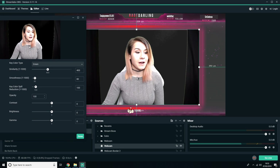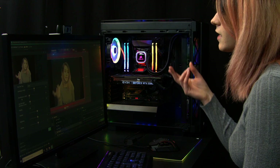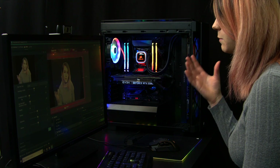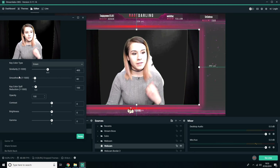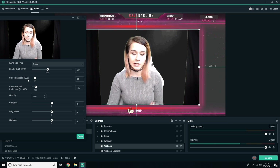From there, you want to play around with the three types of settings — this is completely customizable to you. I can't give you a magic recipe and a set of numbers to get the perfect green screen for you; it all depends on your setup, your lighting, and your green screen. The three settings you want to play around with are similarity, smoothness, and key colour spill reduction.